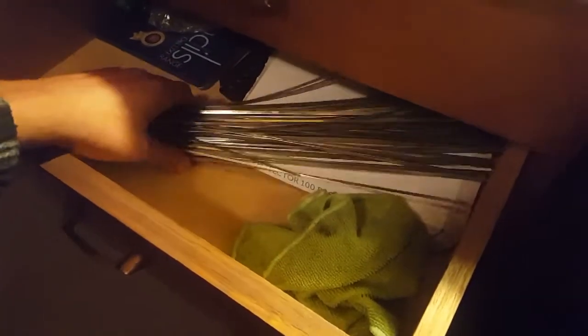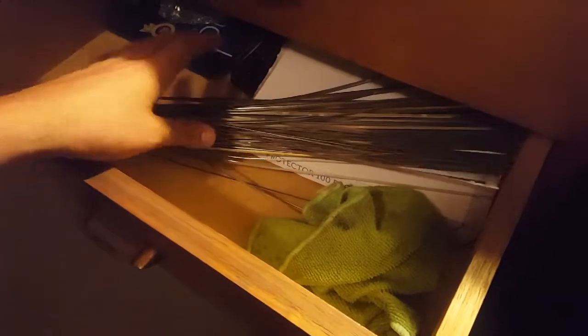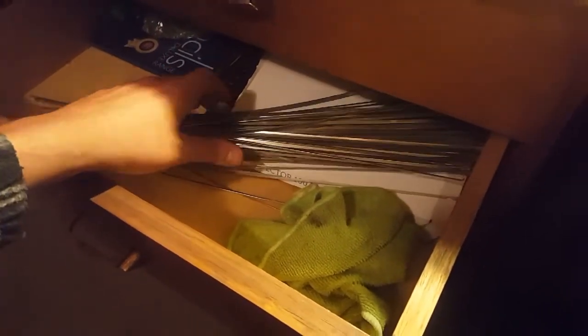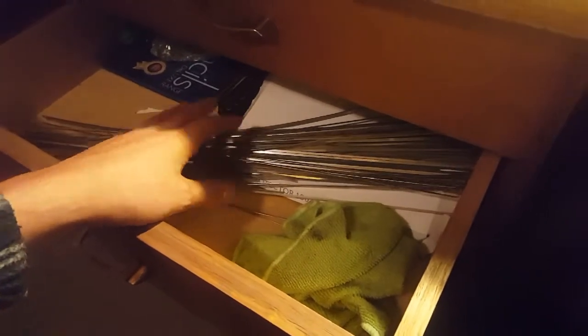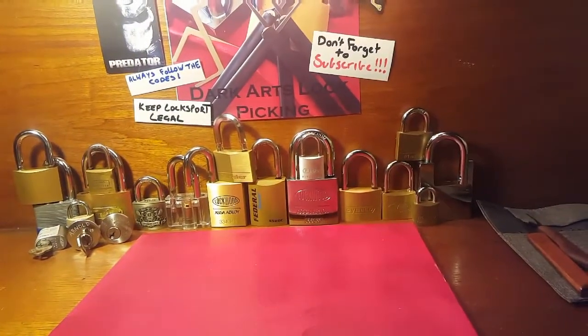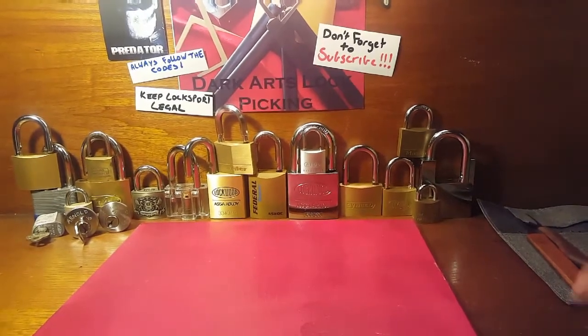There's another drawer with all my spare wiper blade inserts — I just picked up some more the other day, so I've got about a hundred and forty-eight sitting there. I'm going to be making some picks out of that pretty soon. That is pretty much my whole lockpicking station.